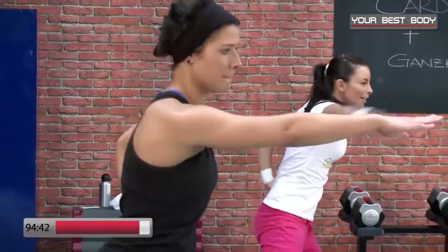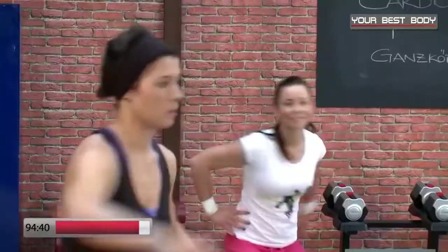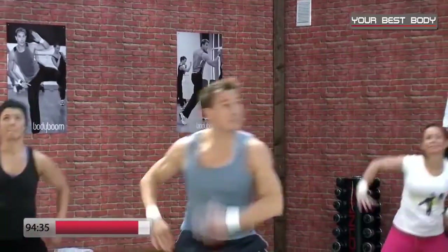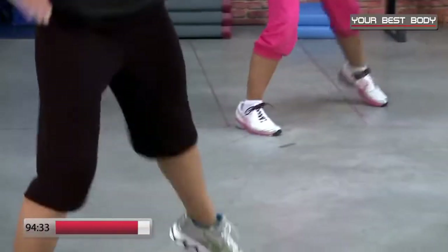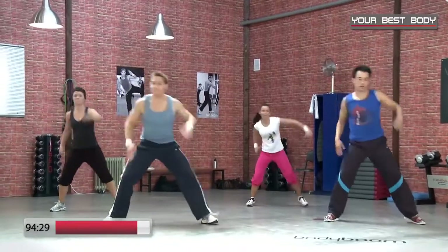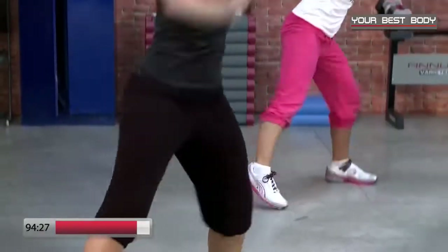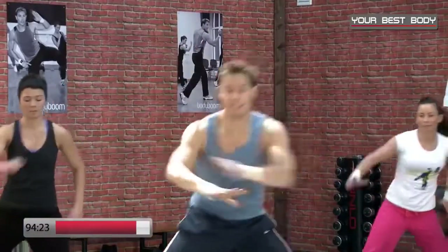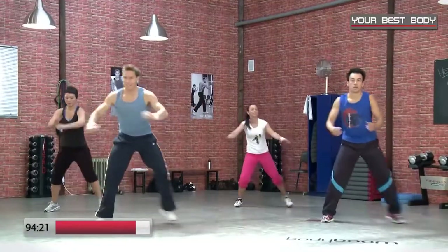Noch sieben, sechs, fünf, vier, drei — nimm die Arme nach oben, wir ziehen hoch. Acht, sieben, sechs, fünf, vier, drei, zwei — letzte Runde, die letzten Acht. Noch sieben, sechs, fünf, vier, drei, zwei — Step-Touch, wir ziehen und ziehen. Sehr schön.